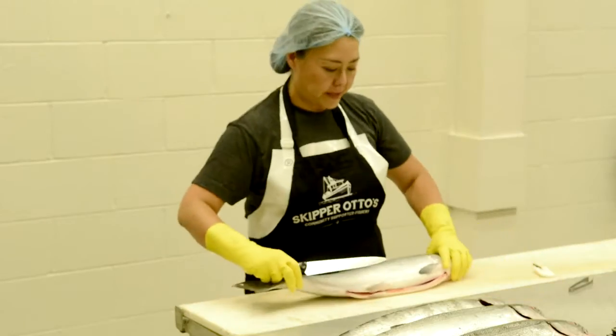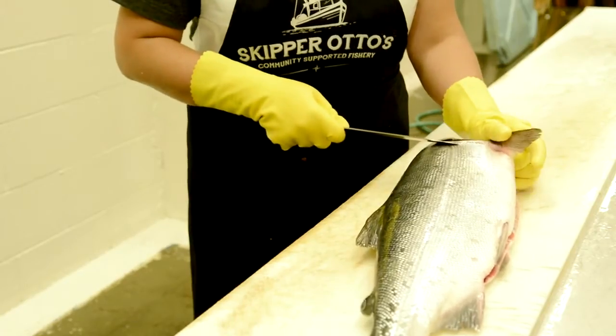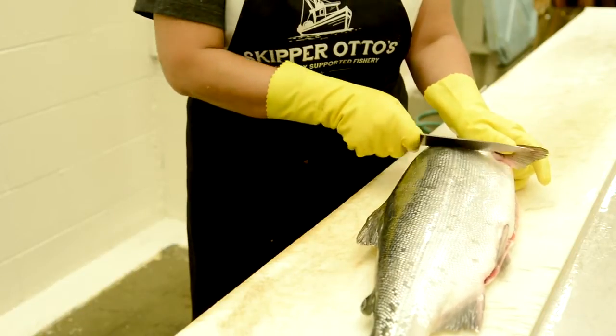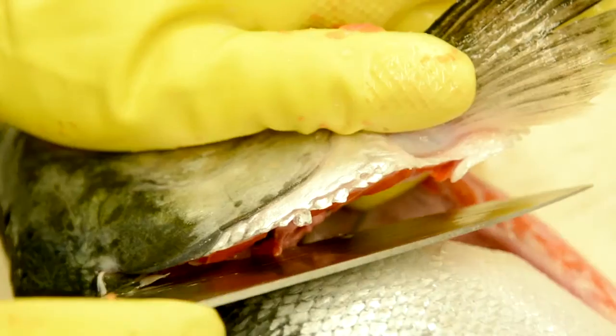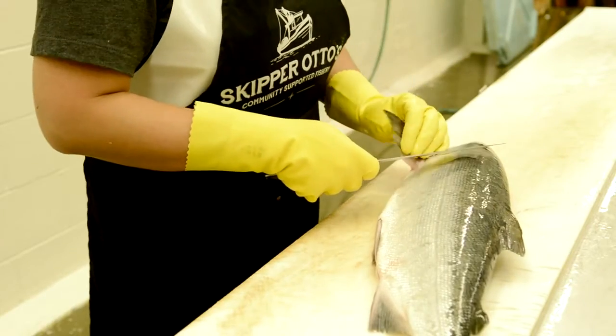We start off by cutting the head off. You lift the head up just a little bit and you'll see the collar. Put the knife right underneath, like so. Same thing with the other side — just lift it up a little bit and separate the collar.